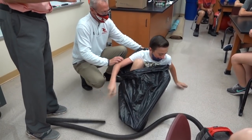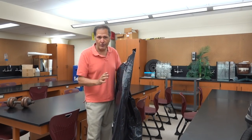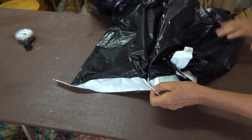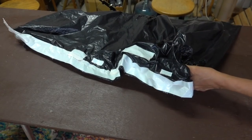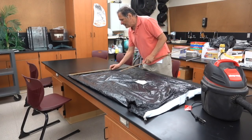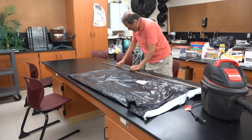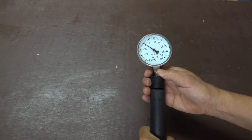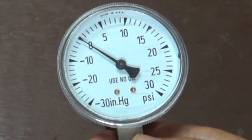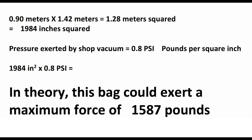So that's how we vacuum pack a student. Next up, instead of decreasing the pressure inside the bag, we want to slightly increase it. This is simply a large garbage bag sealed with duct tape at one end, with a hole added at the edge to add air. This bag measures 90 centimeters by 142 centimeters. The shop vac isn't made to produce a lot of pressure — it's only exerting about 0.8 pounds per square inch. But even low pressure exerted over a large surface area can produce tremendous amounts of force.